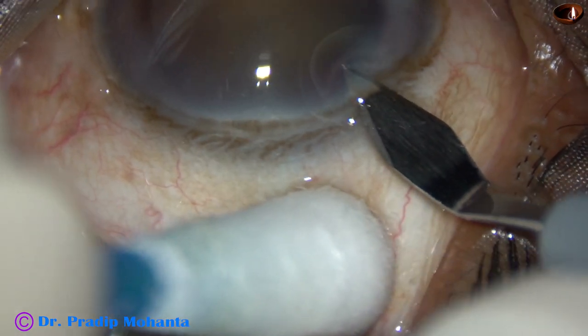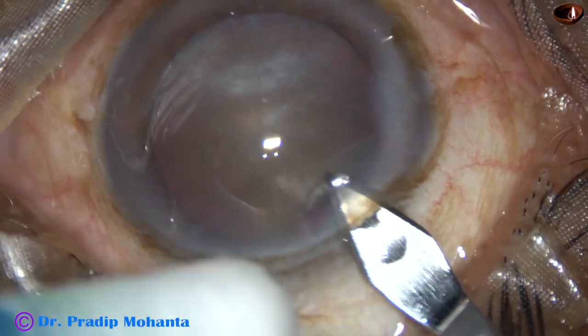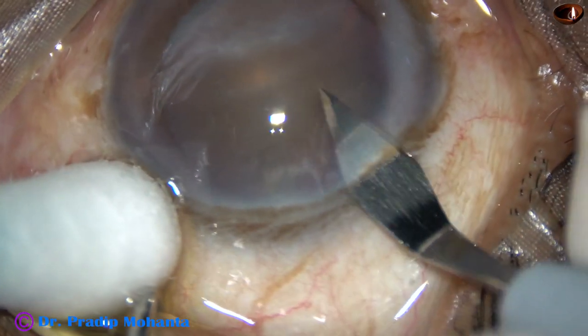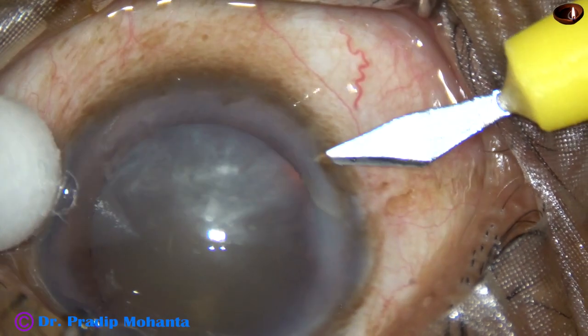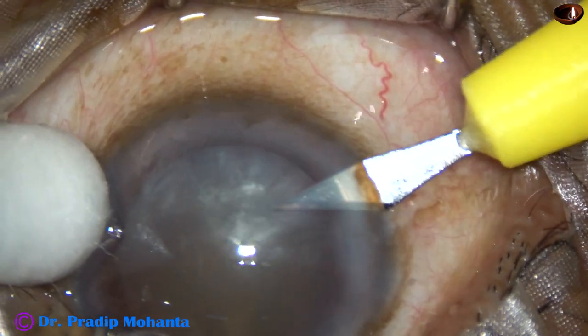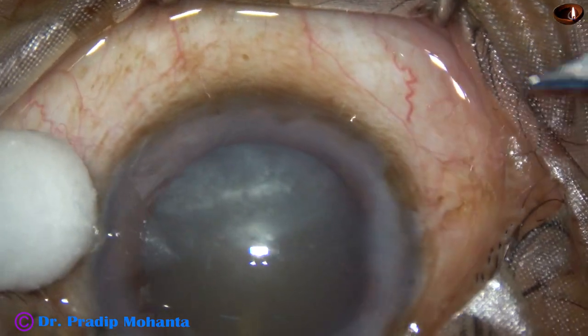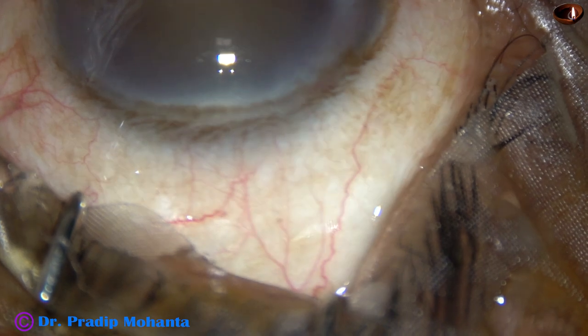This is the main incision. The patient is under topical anesthesia and is not able to cooperate well. The main incision has been made with a 2.8 mm steel keratome. This is a side port on the right side of the main incision, and this is another side port on the left side of the main incision.